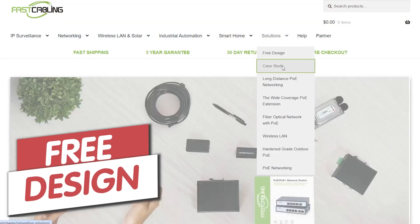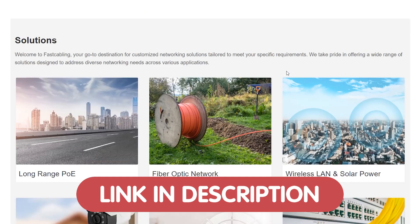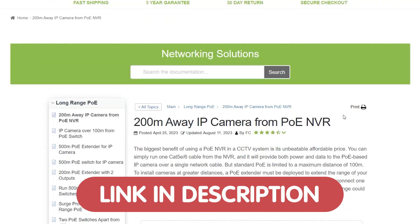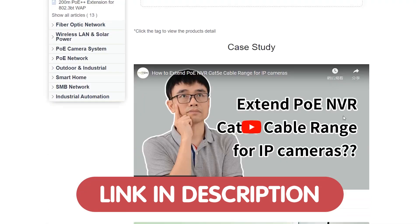If you're considering expanding or upgrading your network with fiber optic cable but aren't sure how to tackle the technical challenges, we're here to help with a free tech design consultation. Whether it's enhancing your outdoor surveillance or ensuring reliable Wi-Fi coverage across vast areas, our team of tech experts is ready to guide you through the process and offer personalized solutions tailored to your specific needs.